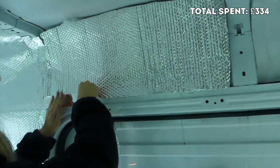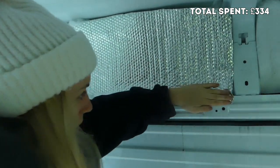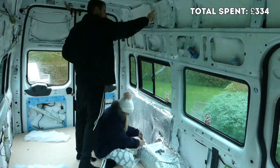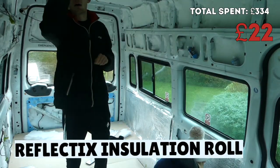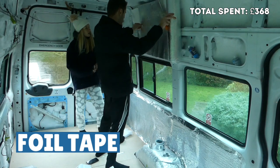Then it was time for the vapour barrier to go over our insulation. This took about three times longer than we thought — it's an easy task but quite time consuming. We used about two rolls of Reflectix insulation roll from Wix, along with aluminium waterproof foil tape to secure the Reflectix to the walls.